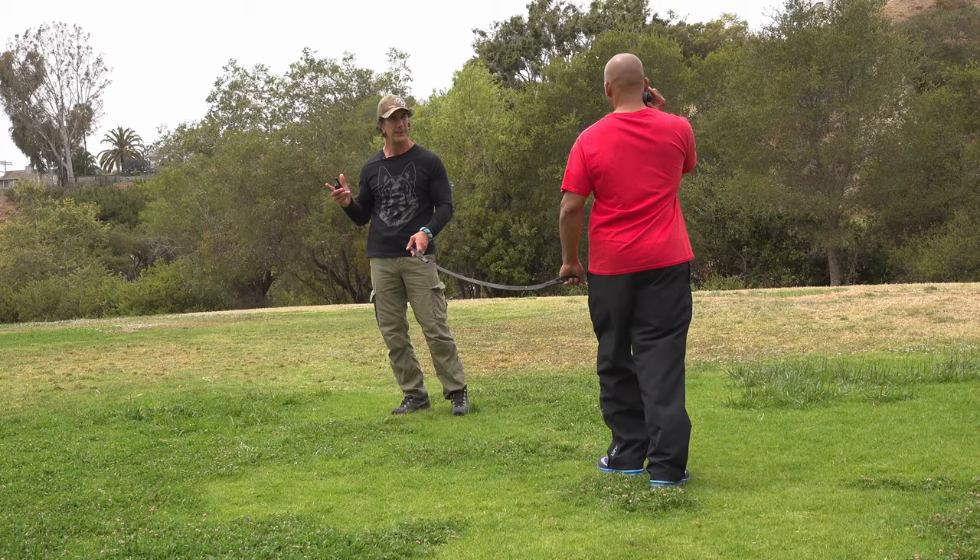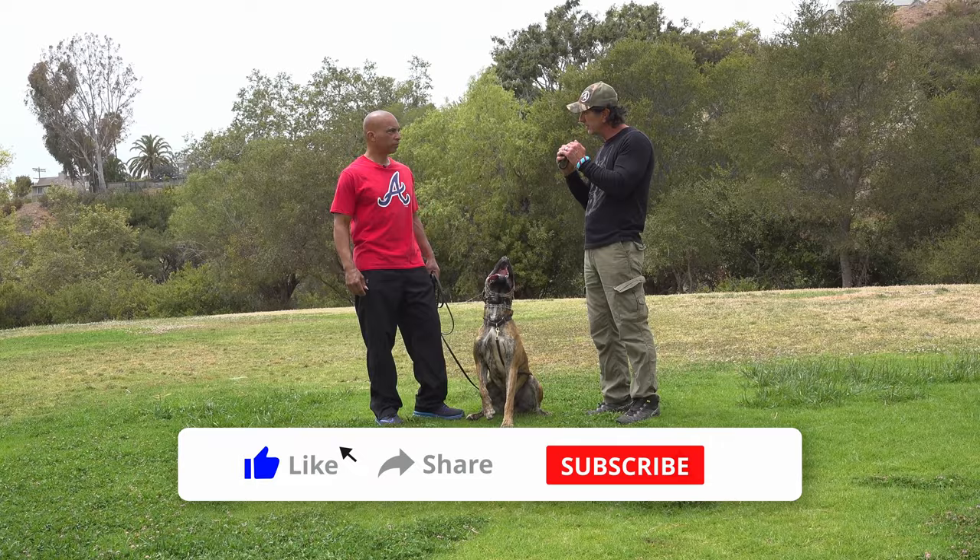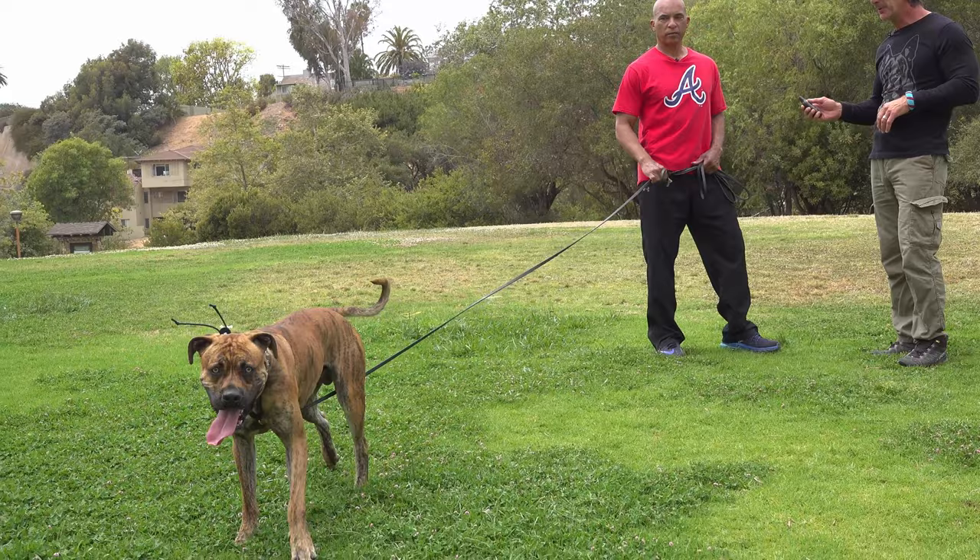So with e-collars, the way they work is the lower levels — they're microamps, they're super low. Just let him wander, and I'm going to hold this and when he turns, you're just going to mark it.